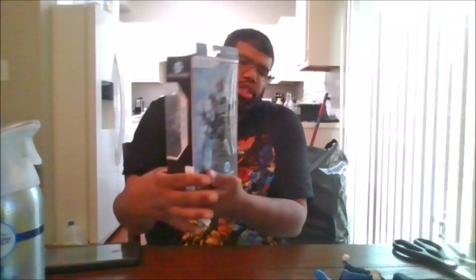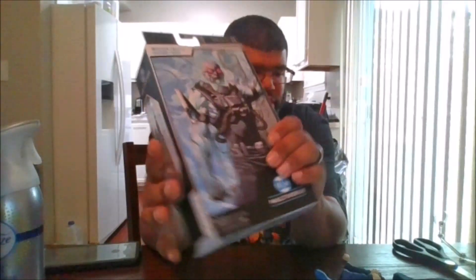Here is the front of the package, the side of the package, the back of the package, the other side of the package, the top and the bottom. I got this from Cards, Comets, and Collectibles in Raptors Town, Maryland.